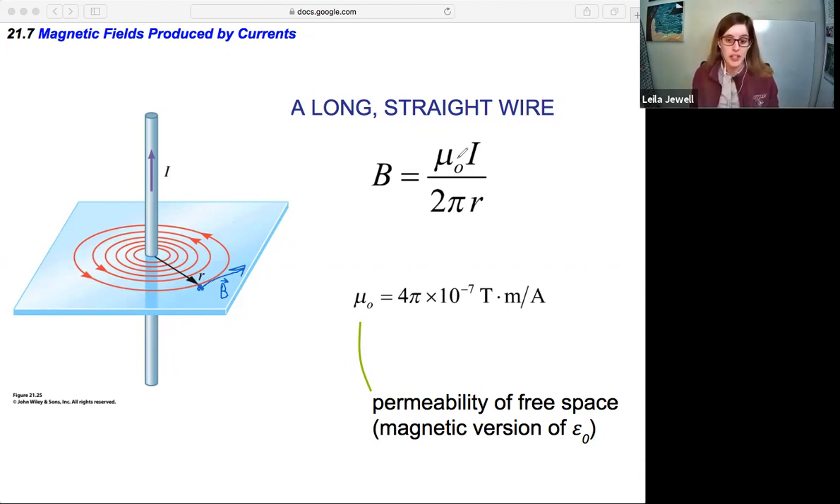Mu naught is a constant given by 4π × 10⁻⁷ teslas·meters per amp. It's known as the permeability of free space — the magnetic version of epsilon naught, the permittivity of free space. This tells us how much free space is able to sustain magnetic fields, and mu naught and epsilon naught are closely tied together — that's coming and will be really exciting. For now, it's just a constant: 4π × 10⁻⁷. Not something you have to memorize, but handy to know.